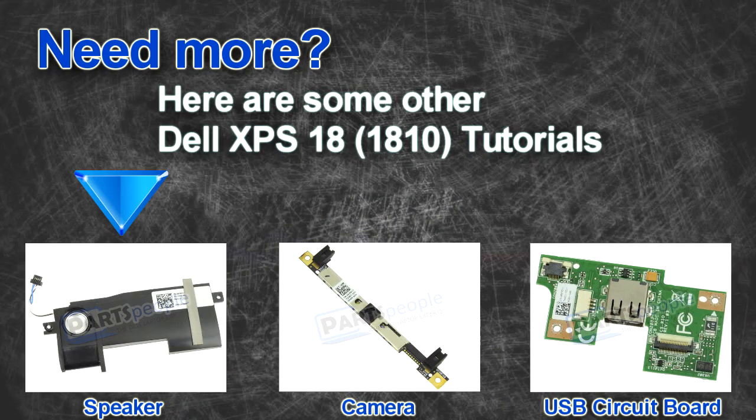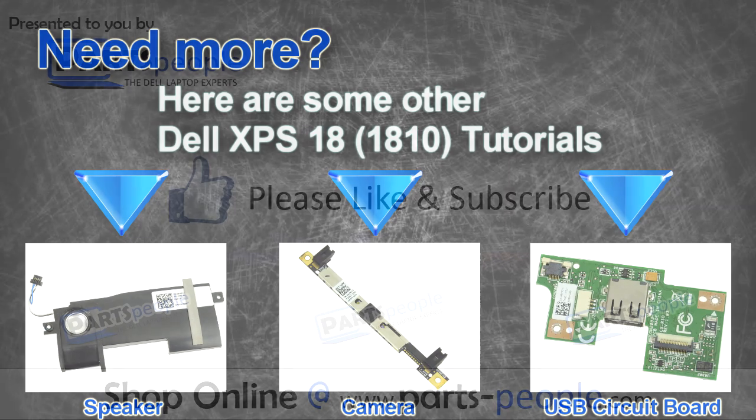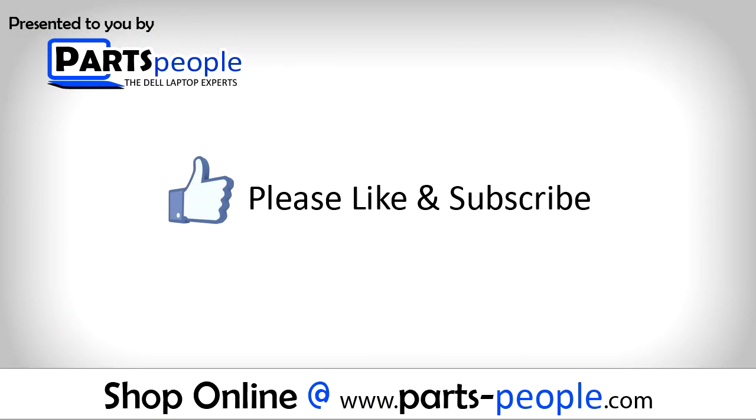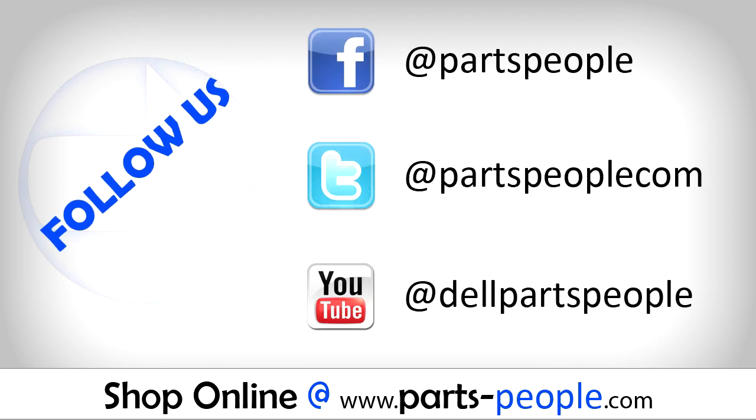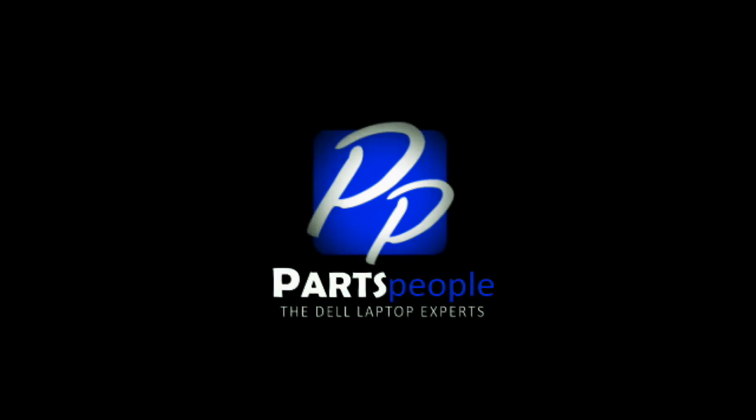Are you looking for some more tutorials? Check out these other videos. Thank you for using Parts People for your video tutorials. Thank you.